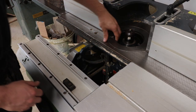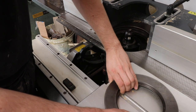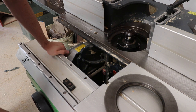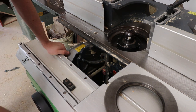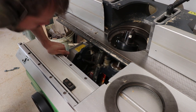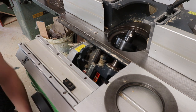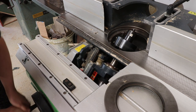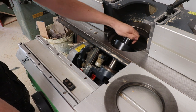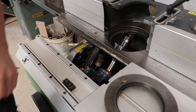The final stage of machining the matchboarding is to add the 45-degree bevels. On my machine I do that by taking a rebate block and tilting it back to 45 degrees. Then set the height of the cutter so it's just under the tongue, and that will do every cut then.